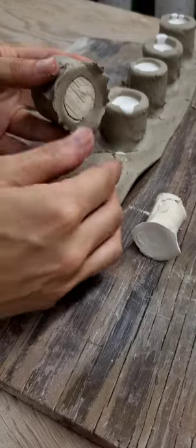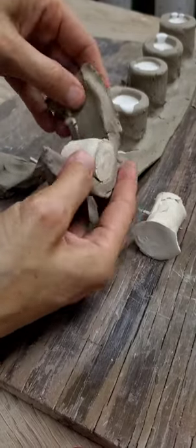Pour your plaster, let it set up, and then you're just going to want to clean up your little stamps.